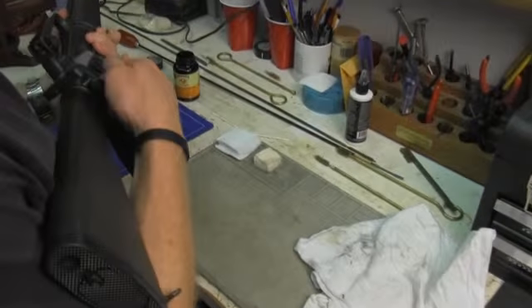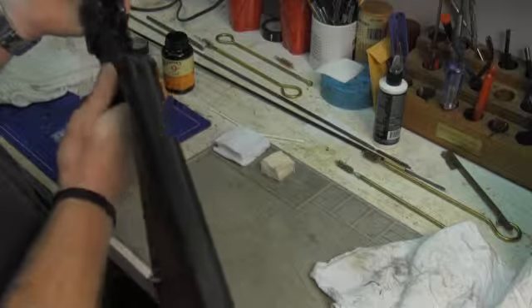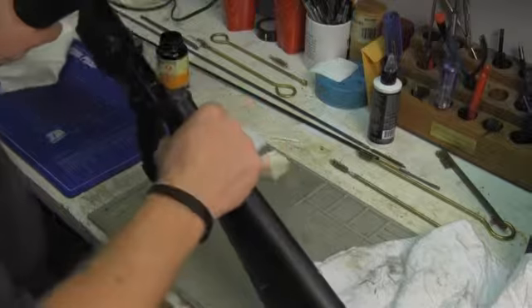I'm going to go ahead and press the pin open and press my — I don't even know what that's called. We got to start over.